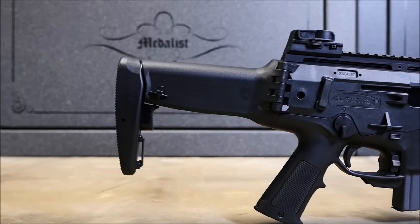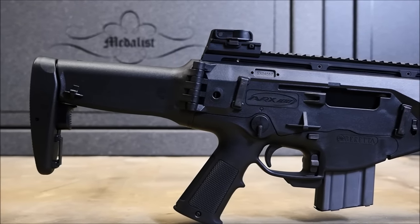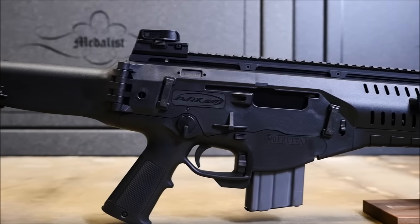Hey guys, it's Alex C with TFB TV. The topic of today's video is the Beretta ARX 100 and why I don't like it.